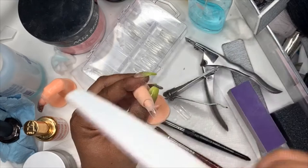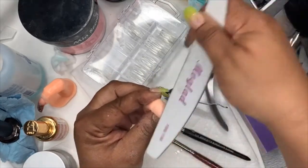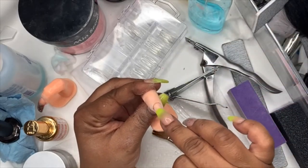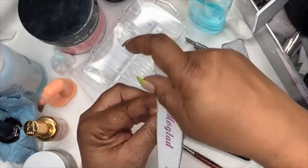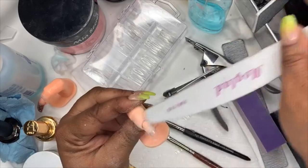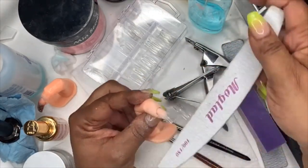Now I'm just gonna rough around where you glued the nail — in between here just rough that a little bit — and make sure you don't have a hump so it's blending smoothly.